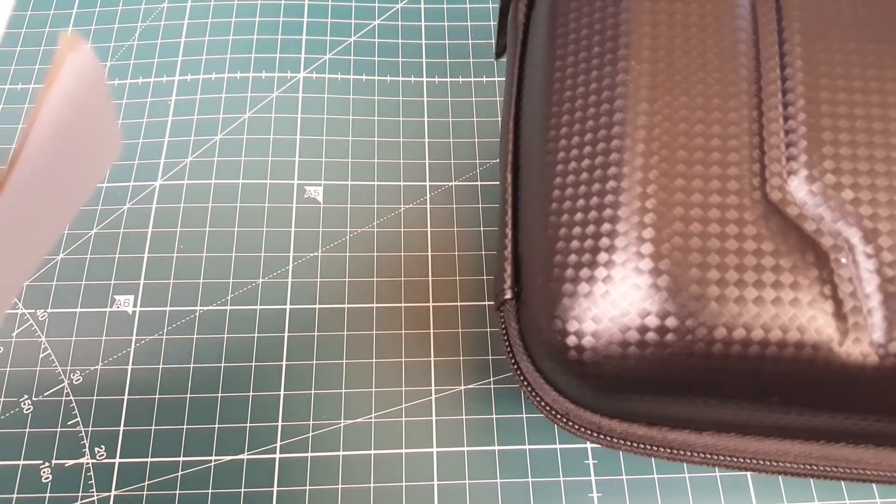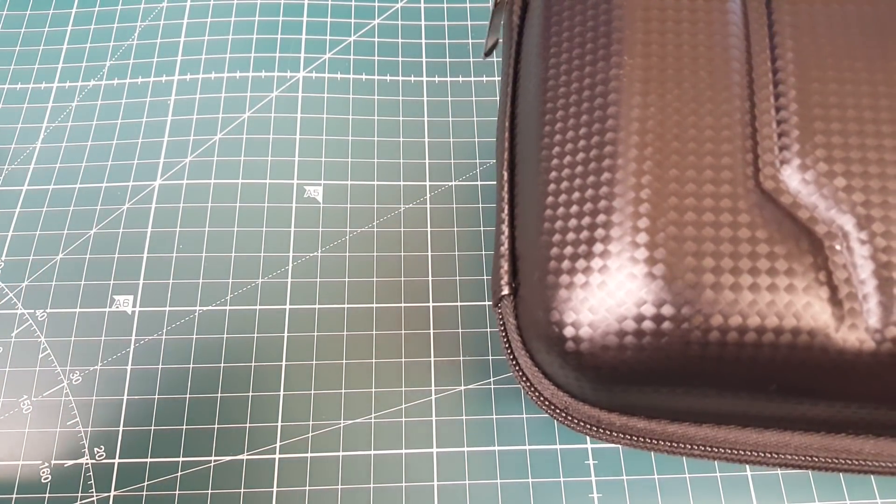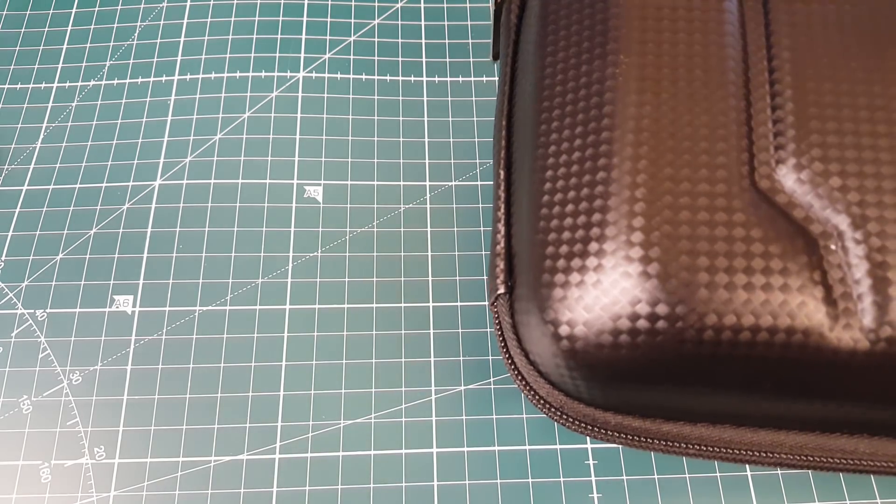Hi guys and welcome back to the channel. Today I've got something super interesting — I couldn't believe it when I was reading the specs, so I contacted them and asked if it's true, and they said yes. Here it is — it's a transmitter called the T8SG, made by a company called Jumper.